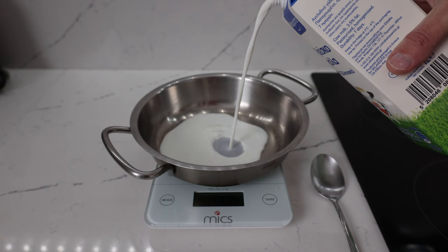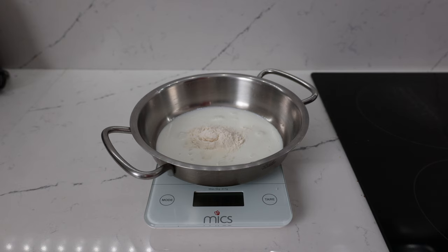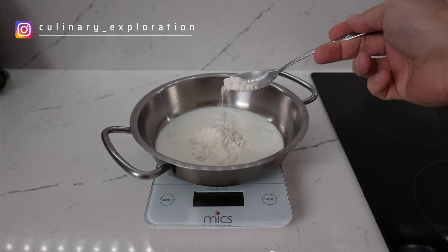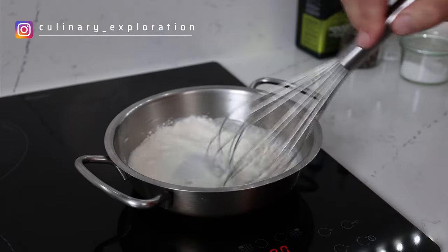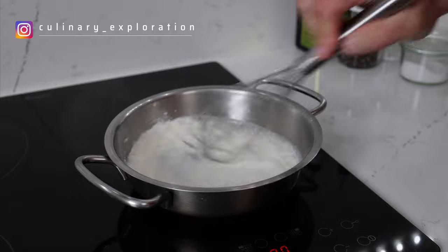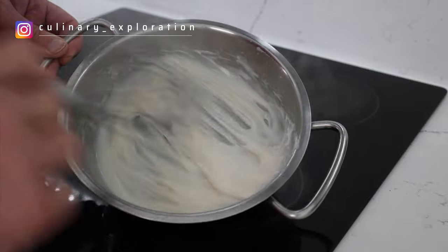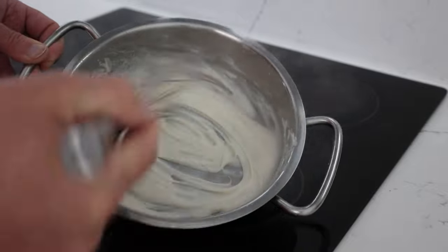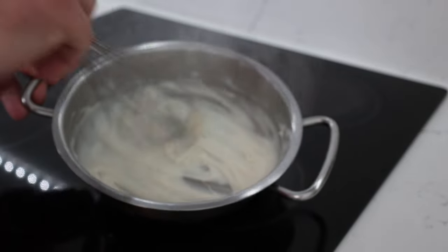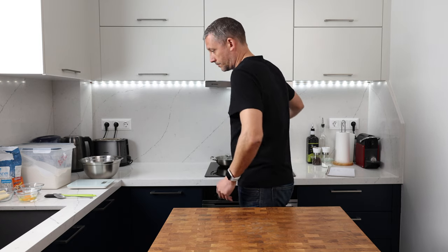First we need to make a quick tangzong, which will be used in the main dough. In my pan I'm adding 100 grams of milk with 3.5% fat content, 10 grams of all-purpose flour, and 10 grams of strong bread flour. Pop the pan onto a medium-high heat — I've selected number six out of nine. Heat the mixture while continuously whisking until it thickens, then remove from the heat and leave to cool to room temperature.